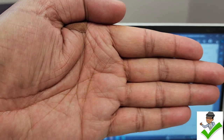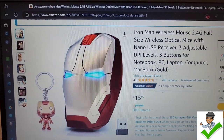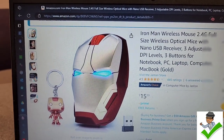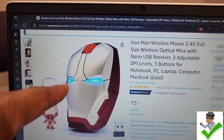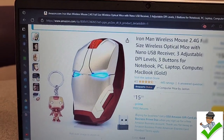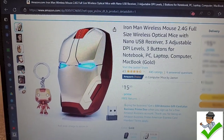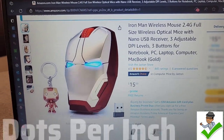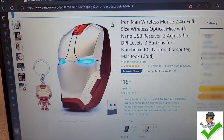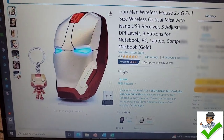There it is — it's this Iron Man wireless mouse. It's completely wireless and it's got three buttons on it. Look — it actually looks like Iron Man's head. It's super cool. Does it light up? Yeah, it lights up. This is where you scroll to move the cursor around on the screen. There's something about DPI — I'm not quite sure what that is, but by the time I'm done with this video I'll put it in the description telling you what DPI is and what it stands for.